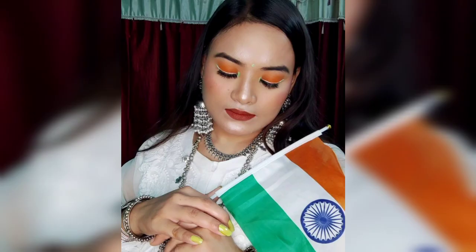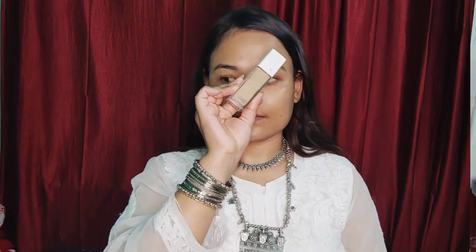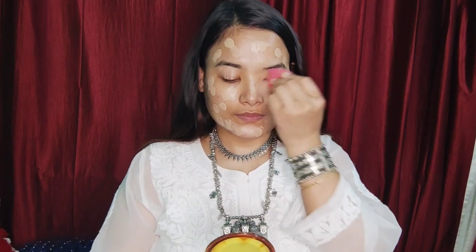Hi everyone, welcome and welcome back. Happy Independence Day! I am inspired by the makeup of the tri-color. I am here to show my Independence Day makeup look, including a highlighter.